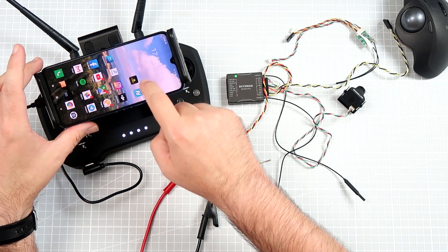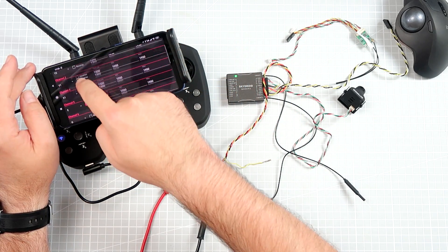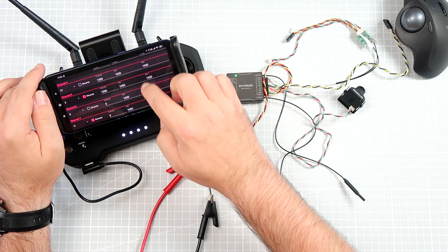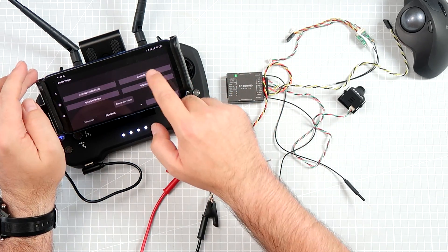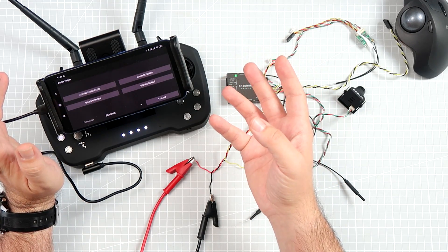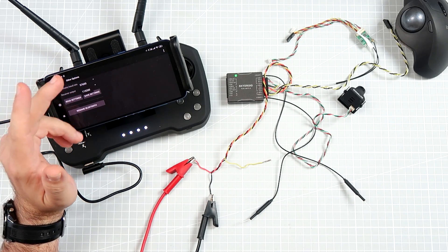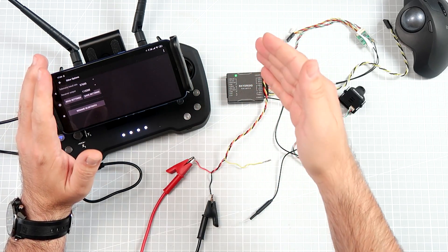There is also an application where you can modify the RC link for each channel. You can assign switches, reverse channels, and set failsafe values, so you can configure the receiver from your smartphone via Bluetooth without touching anything on the transmitter. It has 12 channels — this is probably why it's called the T12. There are also hand settings with some configurable values — maybe these are about modes. There's an option to set the telemetry downlink baud rate, which means you can send LTM, Mavlink, or other protocols. There's also a Tower app version from the manufacturer for full telemetry downlink on your smartphone.